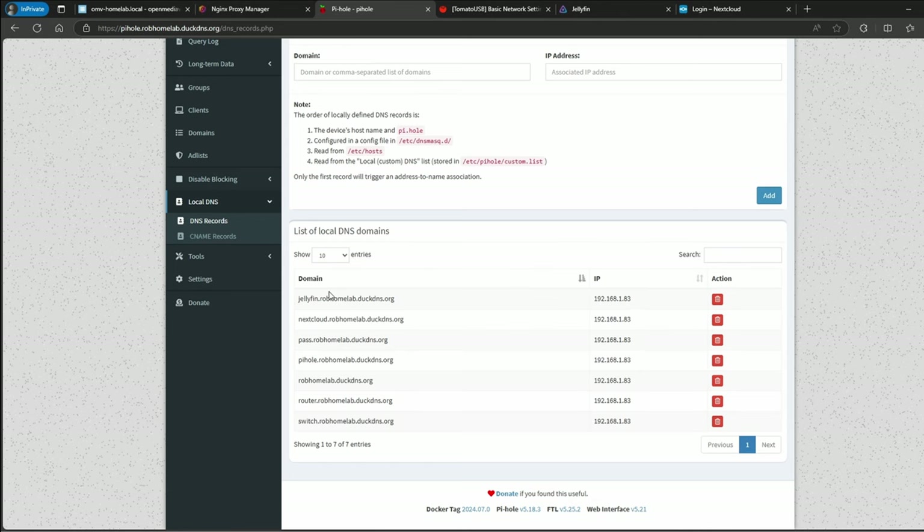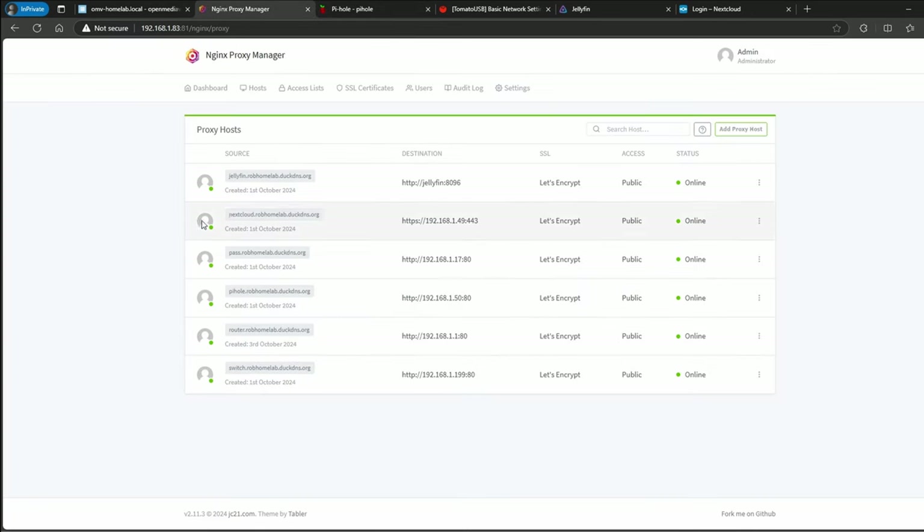I specify a private IP address — 192.168.1.83 — which is our Nginx Proxy Manager's IP address. DuckDNS gives you a domain, but you only get up to five subdomains you can add. So you can add jellyfin.robhomelab.duckdns.org and specify the private IP to throw traffic to Nginx Proxy Manager. What I did instead is get one domain and manage all the DNS requests through Pihole. When you try to connect to Nextcloud, the domain resolves to that IP, which sends traffic to Nginx Proxy Manager, and Nginx Proxy Manager has the IP for the Nextcloud instance — that's how it works.